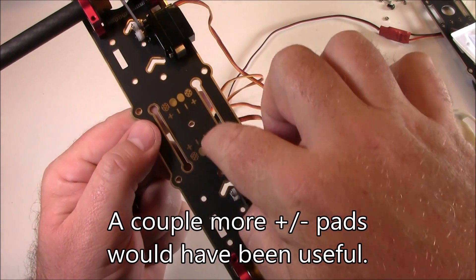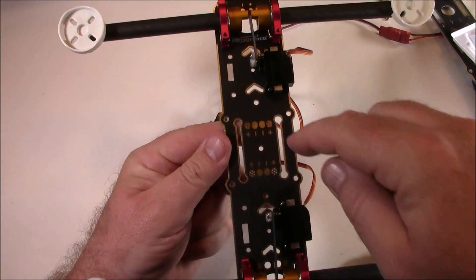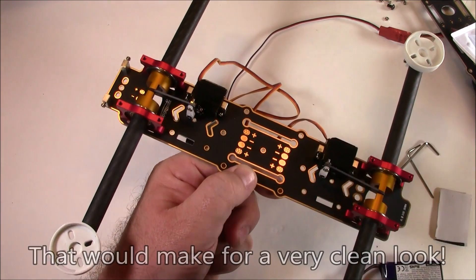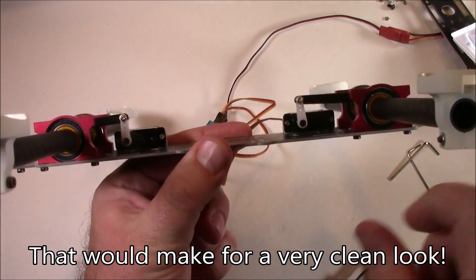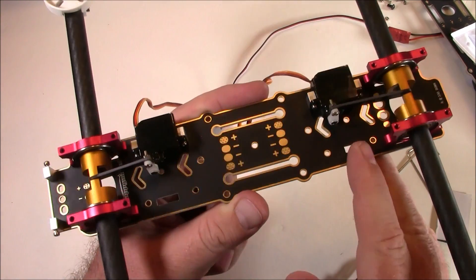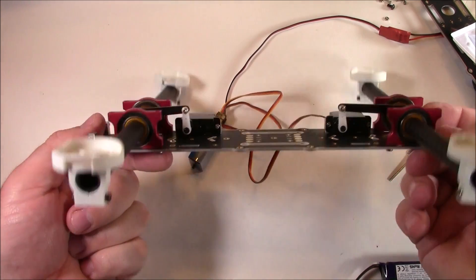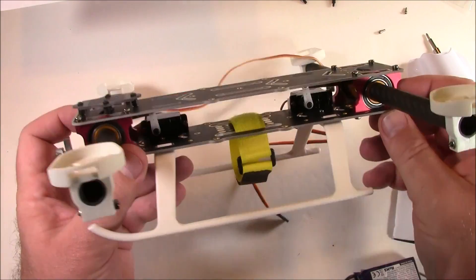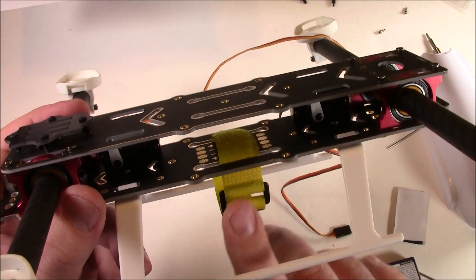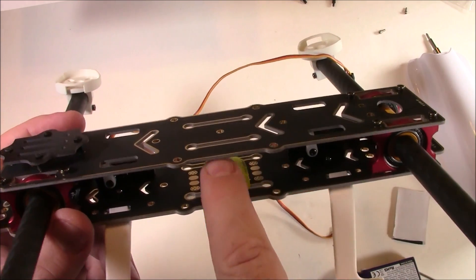There are no extra solder pads for additional power connections — just the six center ones for your ESCs. There's not a lot of room inside because of the two 9-gram servos. You might stack two ESCs on one side and two on the other to balance the weight of the servos, leaving the center open for your flight board. Space is very limited inside this frame.